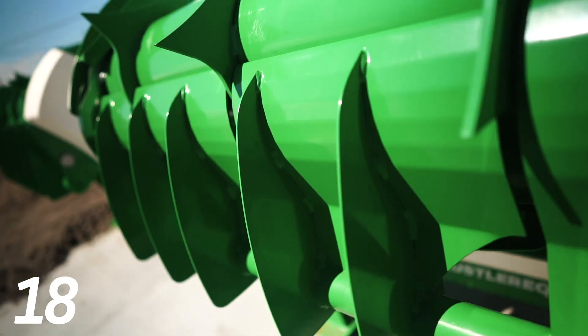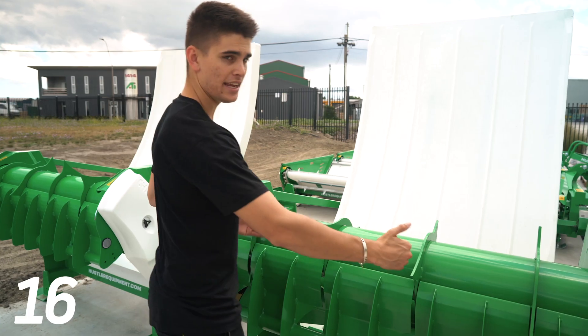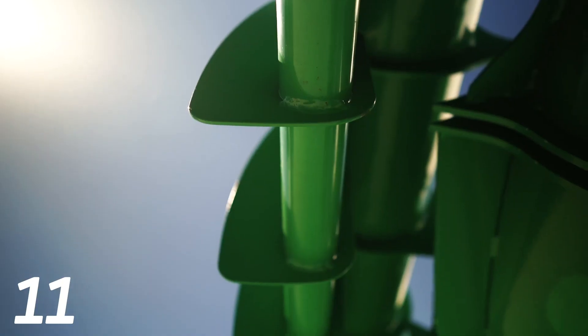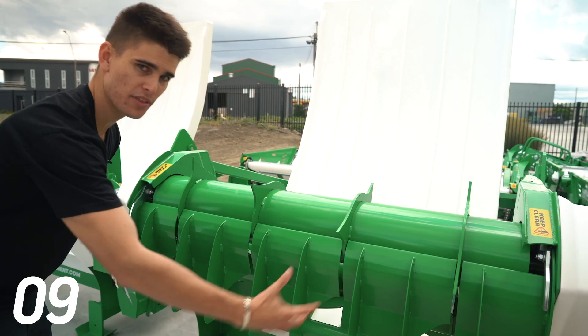These ribs here help strengthen the wiper and keep the edge flush to the drums, and also help the hay run off the machine. This pipe down here prevents blockages and keeps the whole thing together.